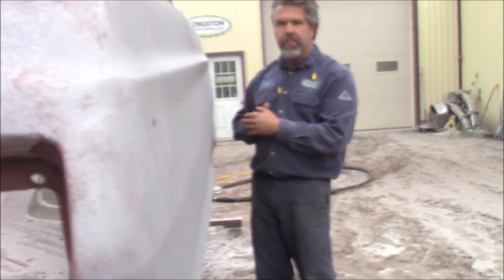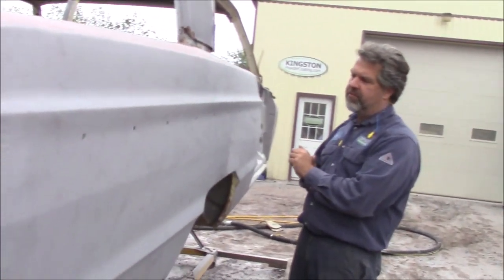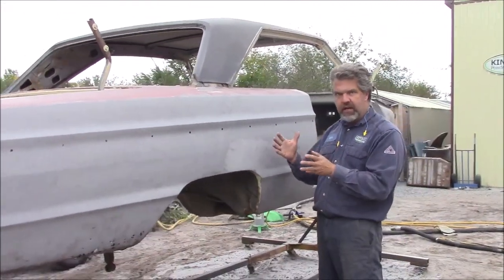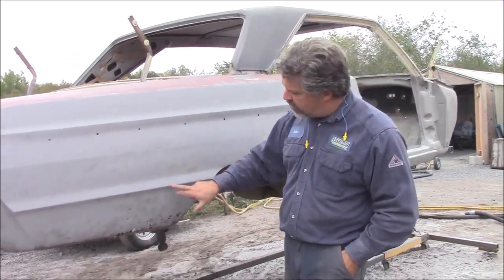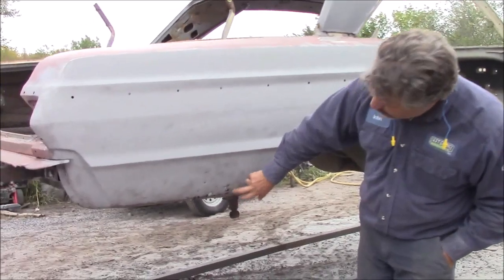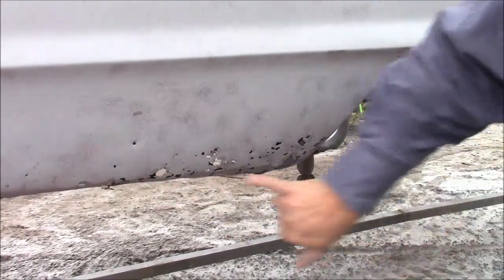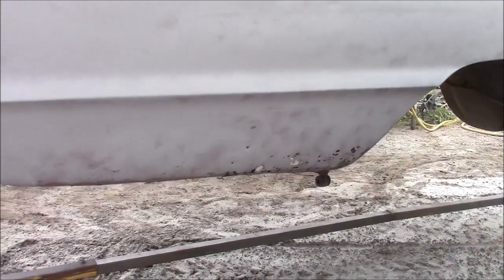Most people when they sandblast or media blast something use too much pressure and they're not paying attention to the panel — you have to make sure it doesn't heat up and create a problem. You can see how nice this is now; the curves are as they should be, and then it exposes some more rust here. This is a very poor repair that was done years ago — you can see there's body filler; we left a little bit just to show the customer, and then we'll remove that later.